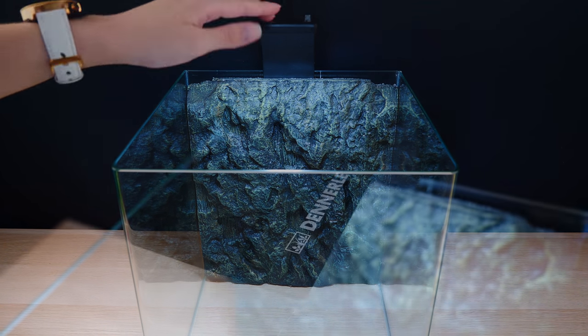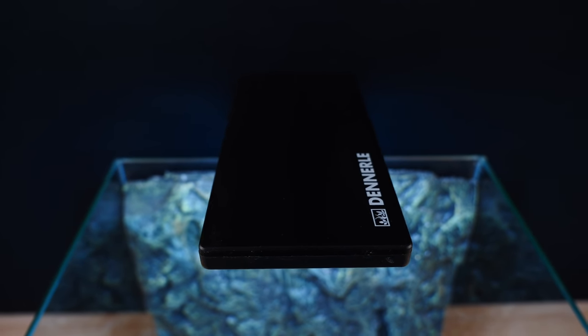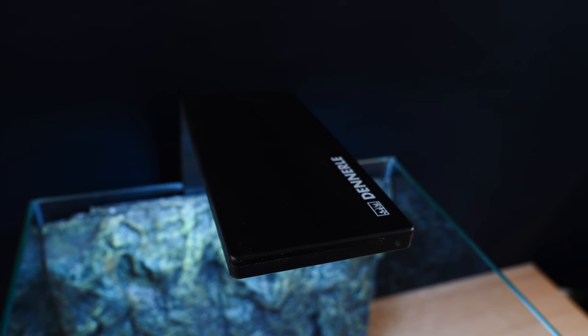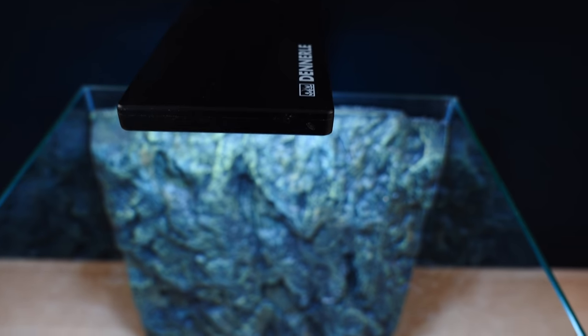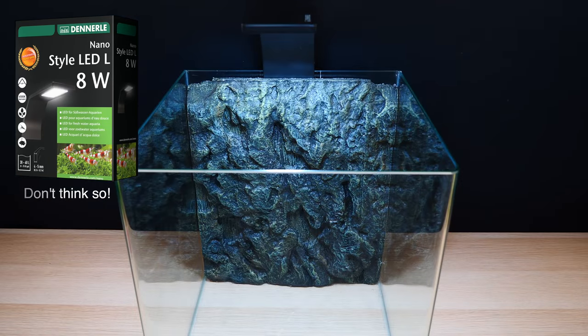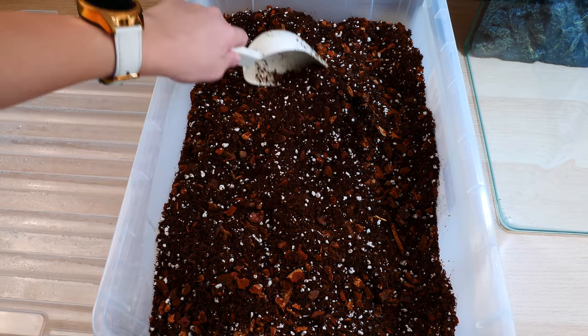The lamp is actually an aquarium lamp — it didn't come with this particular aquarium. My other tank is from Dennerle and this is the lamp that came with that kit, which is very dim for that aquarium's size, but I believe it will do great for this terrarium. I'm not entirely sure if it's full spectrum though — I'll have to investigate.